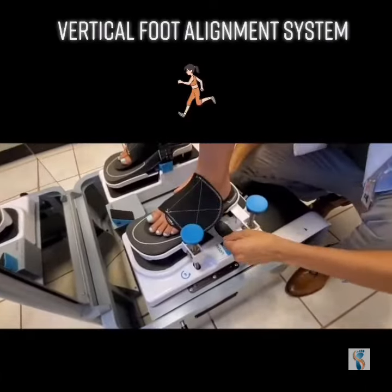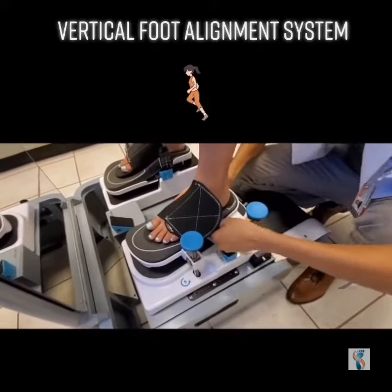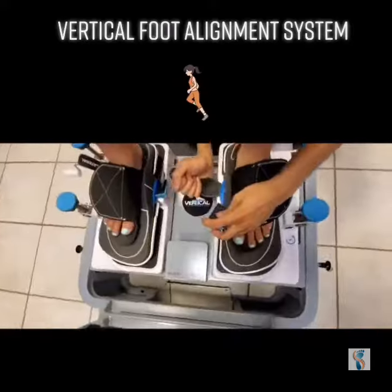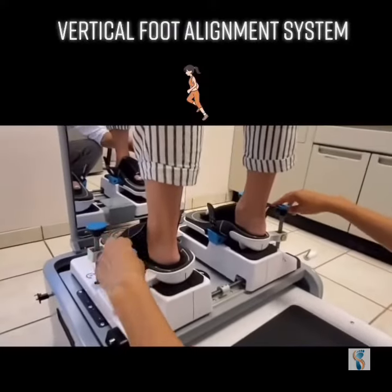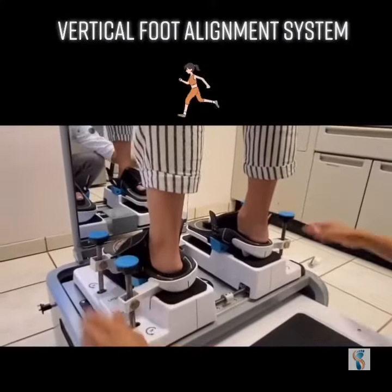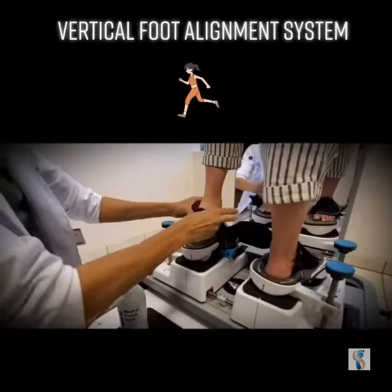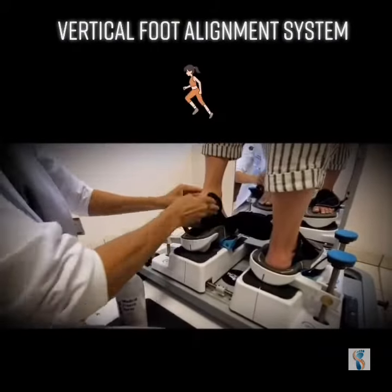This system also allows us to correct the amount of rear foot valgus and varus deformity in the rear foot, as you can see in the next image. We place the patient in their base of gait, which is critical for making a good functional orthotic. We do the final molding with the patient in the heel-off position and solidify the shape with the medical grade freeze spray.